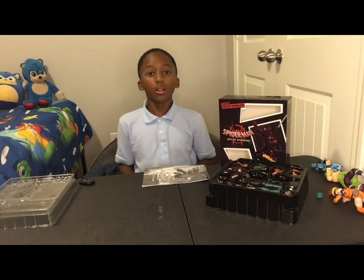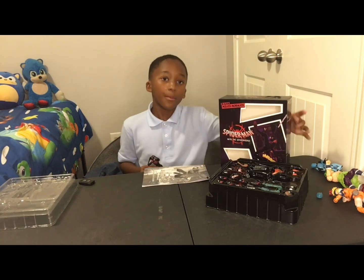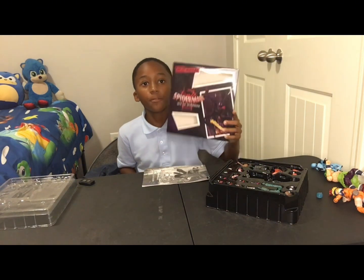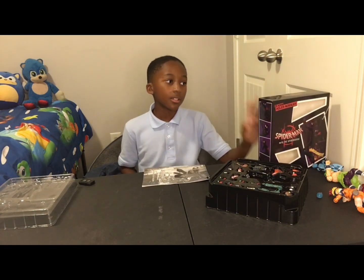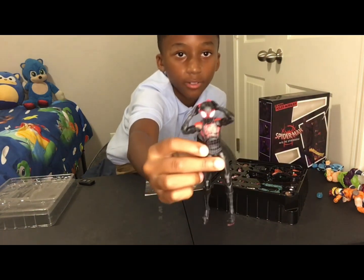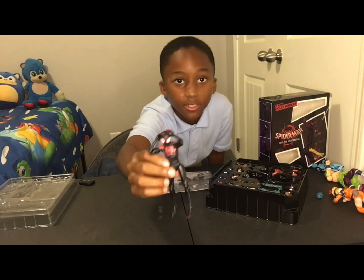Hi everybody, welcome back to another one of my B-Buds channel. You might be wondering why I have this — it's a new figure that I just got from Amazon. It's Miles Morales from Spider-Man: Into the Spider-Verse.